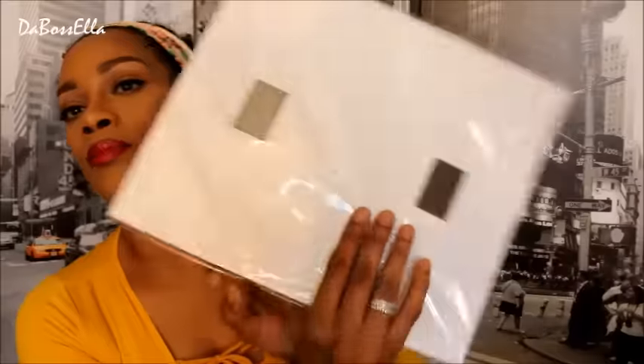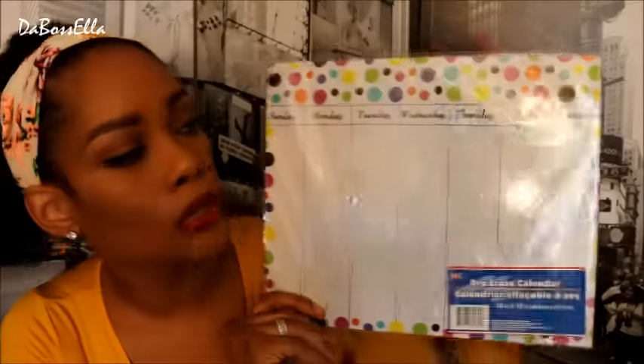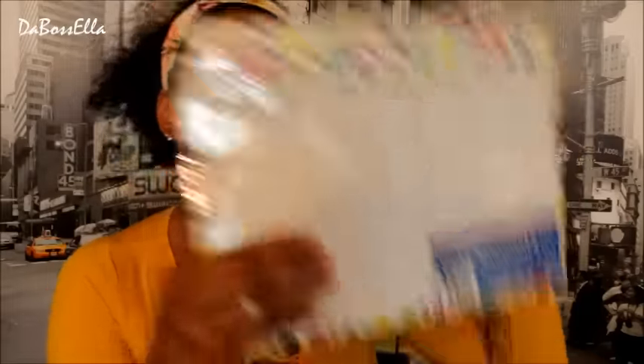I got this dry erase calendar and it also has magnets on the back so you can stick it in your locker or put it on the fridge and assign chores or tasks — bada boom bada bing. You erase it for the next week and you've got organization. We love to be organized.